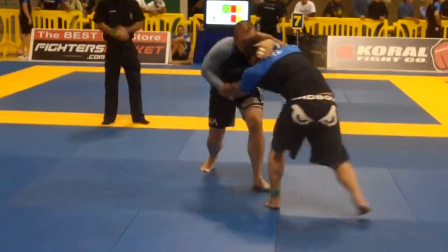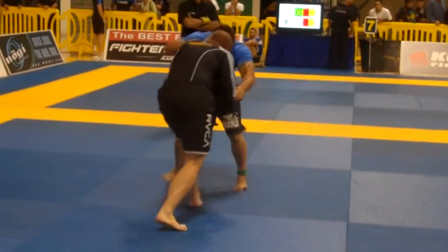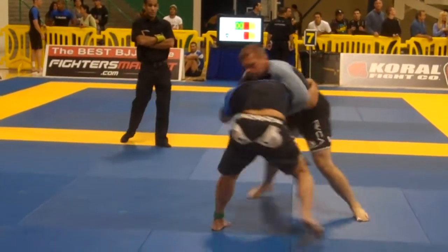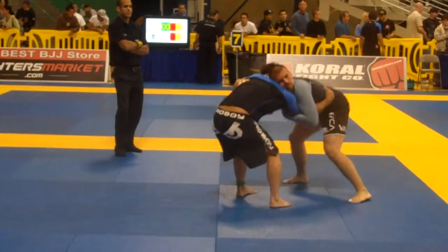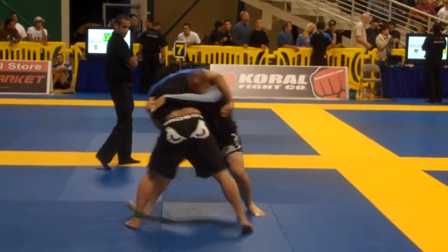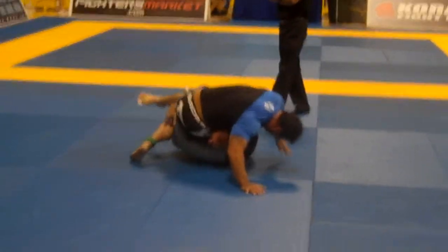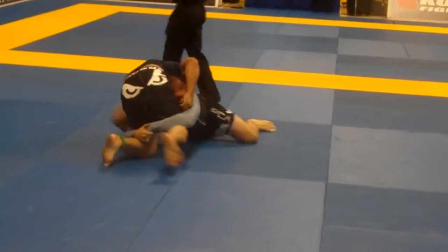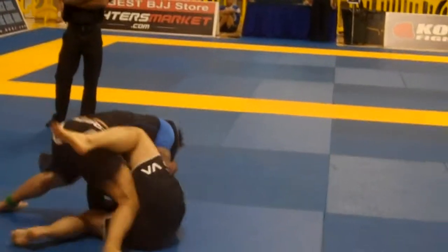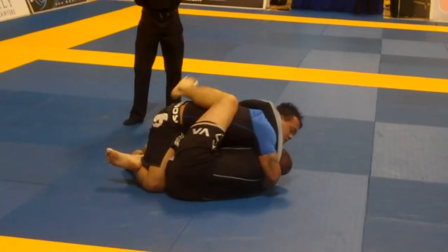Where you going Shane? Come on Shane! Yes! Yes! Good, good, good! Inside hook! There you go! Stay on top, stay on top! Balance, balance! Knees wide! Knees wide! Good! Turn him, yes! Good! You're up two! You're up two Shane, gotta pass! Good job!